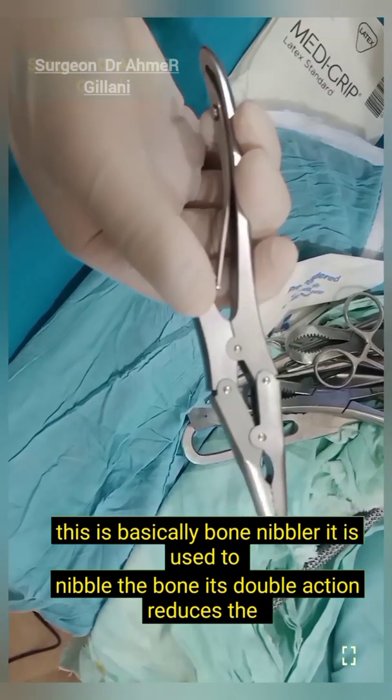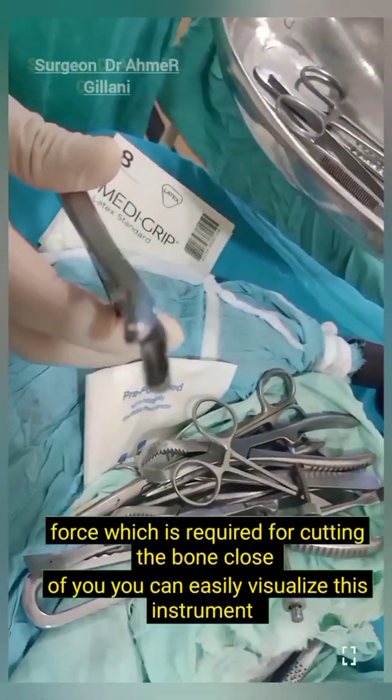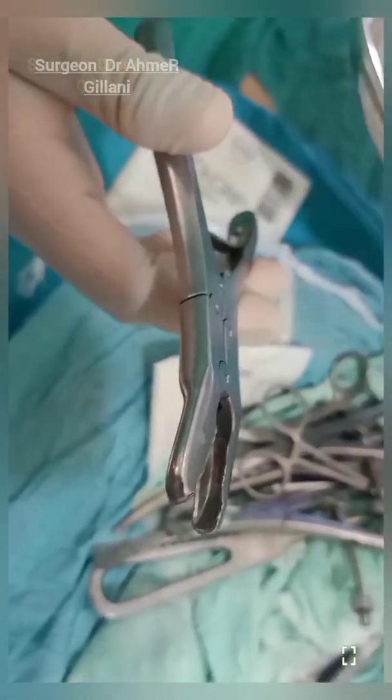This is basically the bone nibbler. It is used to nibble the bone. Its double action reduces the force required for cutting the bone. In close view you can easily visualize this instrument.